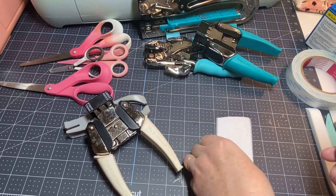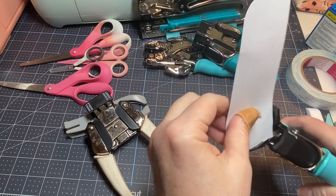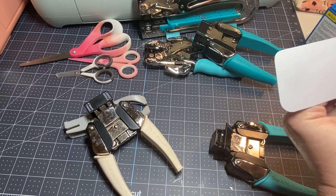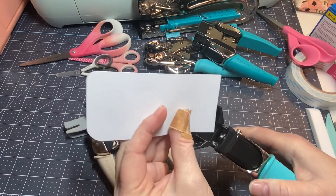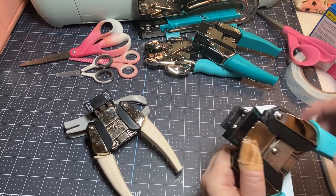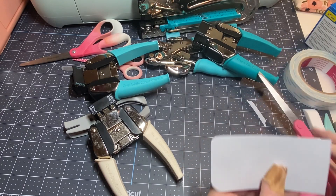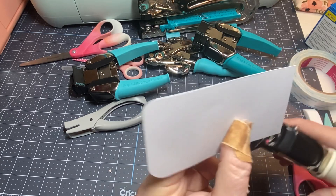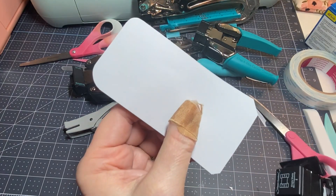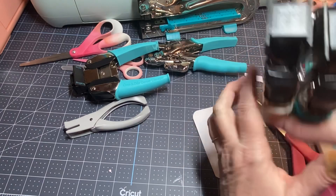I also found a stub and scallop corner chomper. The stub side lets you make ticket-shaped edges, and the other side is a scallop. There's also one with large and small angle cuts. To be honest, I don't use those as much — I mainly use the rounders. Those are my favorites.